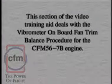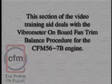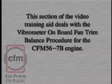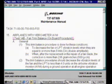This section of the video training aid deals with the Vibrometer on-board fan trim balance procedure for the CFM56-7B engine. This video does not cover 100% of any process. Refer to the latest revision of the Boeing Maintenance Manual while performing this procedure. This video provides a description of the fan trim balance procedure for Vibrometer 113, 114, and universal AVM boxes. The procedure is similar for the Indevco 213 AVM box.